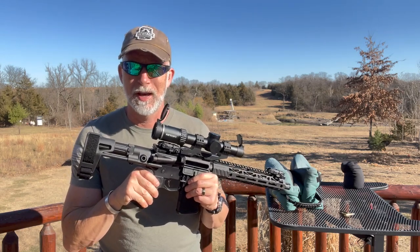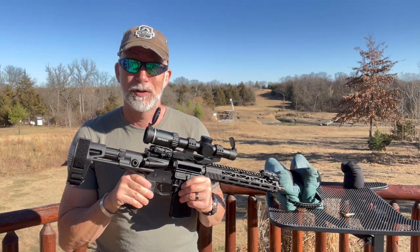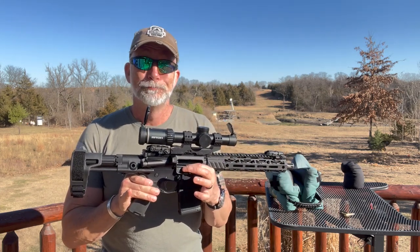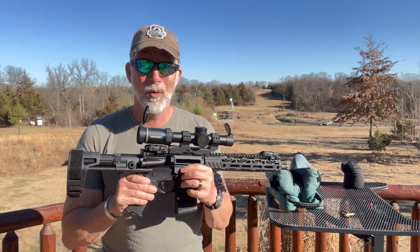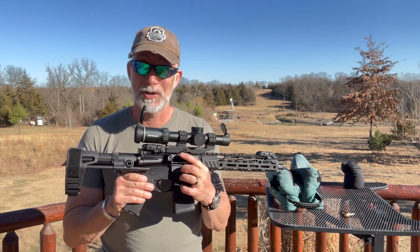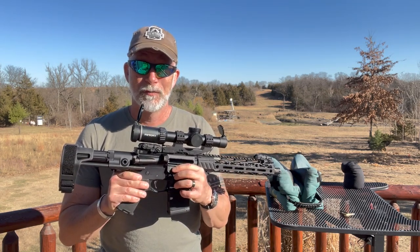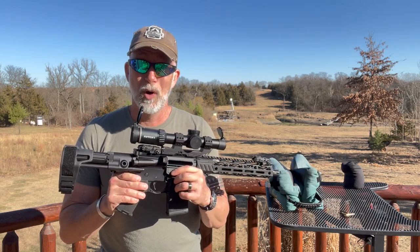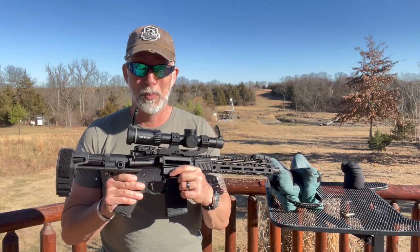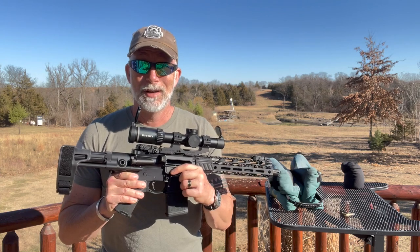Just recently I did a review of the PSA AR pistol — it just rocked. I wanted to find the perfect scope to put on it to show what it could do for accuracy. I know, a scope on a pistol, really? See for yourself and then criticize. I wanted something low power like a 1-8 with the ability to quick detach the scope. I reviewed several Right-On Optics and found the perfect optic: their 3X Tactics 1-to-8 by 24. Right-On Optics is one of the best kept secrets.